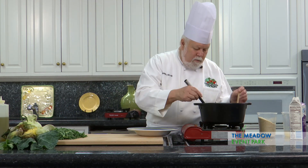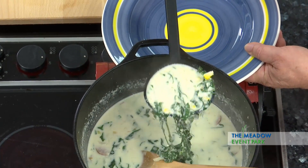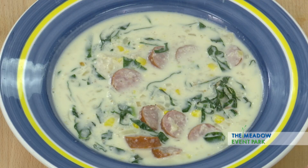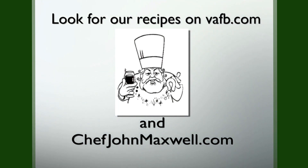And there we have corn and collards grits soup with sausage. Join us next week on Heart of the Home, where we get to play with great Virginia food. Recipes from the Heart of the Home can be found on the Virginia Farm Bureau website at vafb.com, as well as on Chef Maxwell's website at chefjohnmaxwell.com.